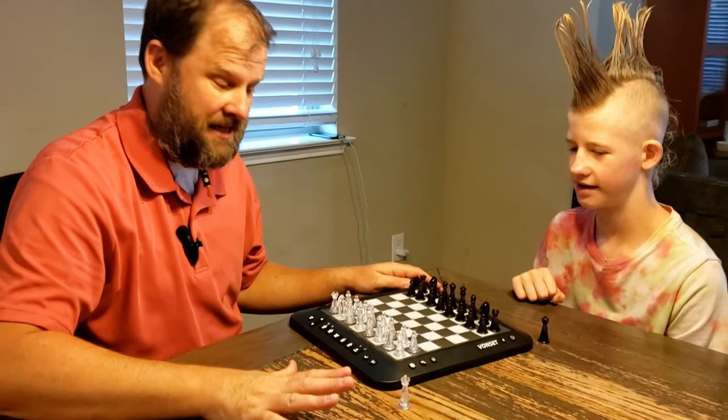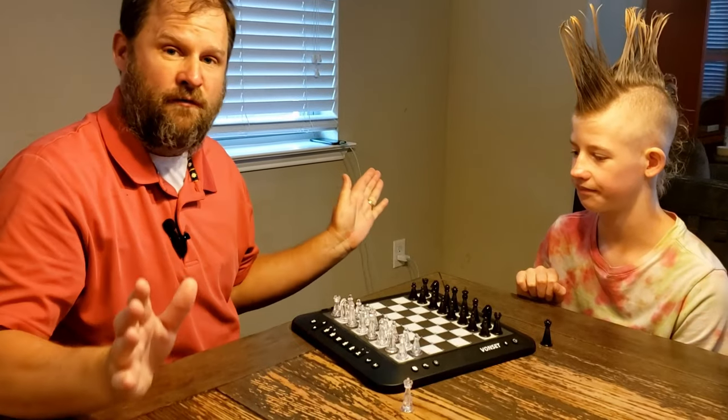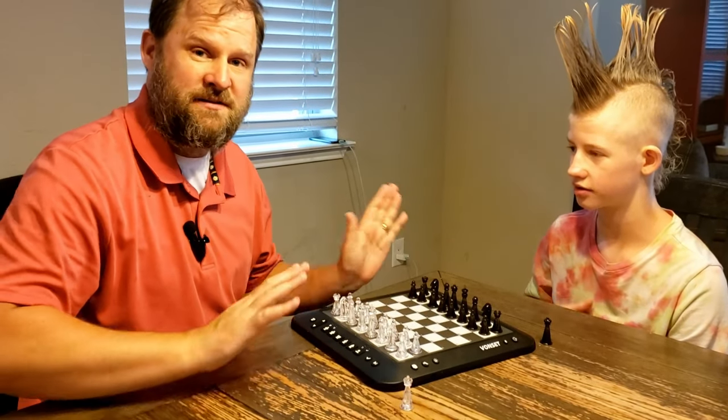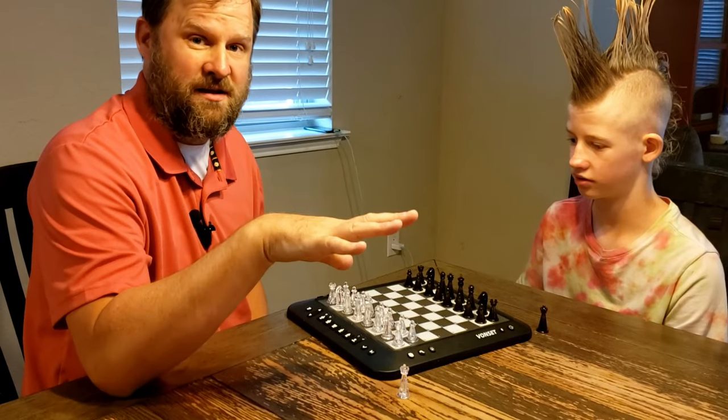Hey everybody, hope you're having a fantastic day today. We are showing off this Vonset chessboard — I'm really excited about it. I'm a father of five, I've got a lot of kids of varying ages, and this chessboard is actually good for ages four plus.